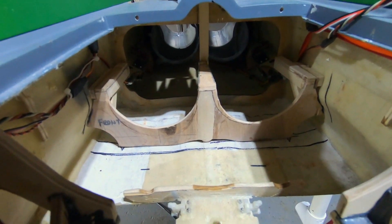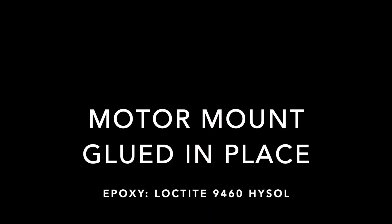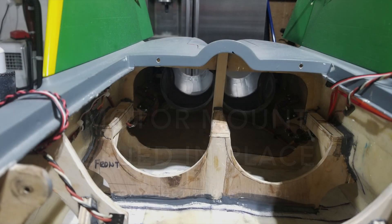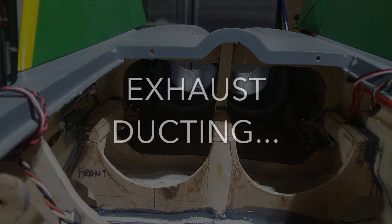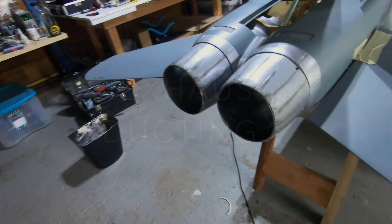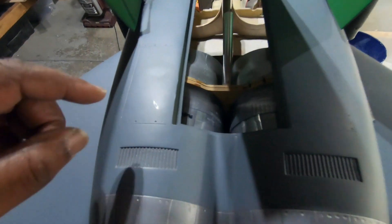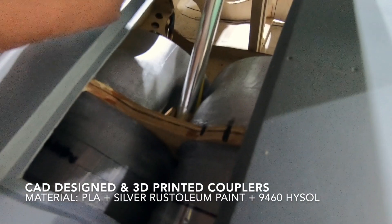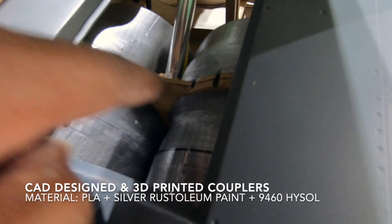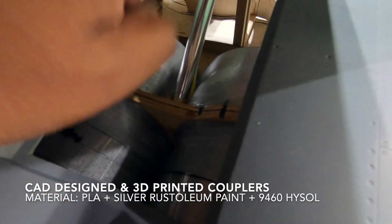That was a lot of work, but I'm glad it's paying off now. The back side is pretty much done. You can see that I had to 3D print some adapting plates so that the air can move smoothly in between this bulkhead, which I did not want to get rid of because of the airbrake.